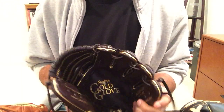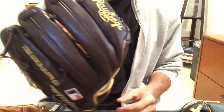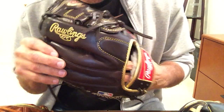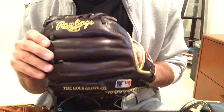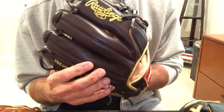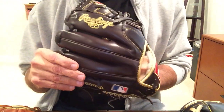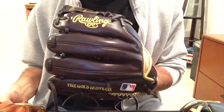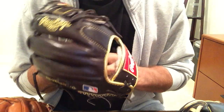Moving on now to the top of the line, which is Rawlings' Gold Glove. Here you've only got one choice, which is mocha. Interestingly, the glove leather of the Gold Glove is the exact same leather used in the Pro Preferred — that Rawlings Kip leather. So it's the same padded fingers, smoother feel, more luxurious, tighter grain. There's no difference in leather quality at all between the Pro Preferred and the Gold Glove. So what do you get with the Gold Glove? A couple of things that are unique to it.